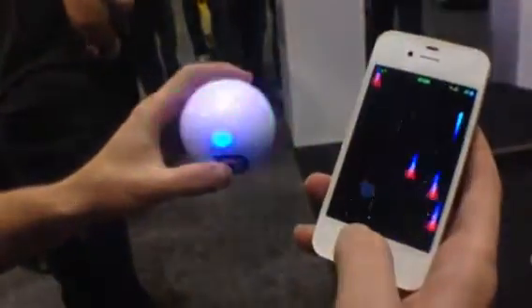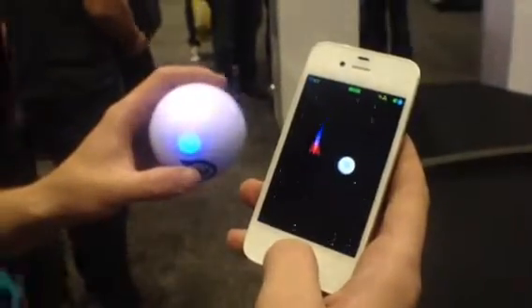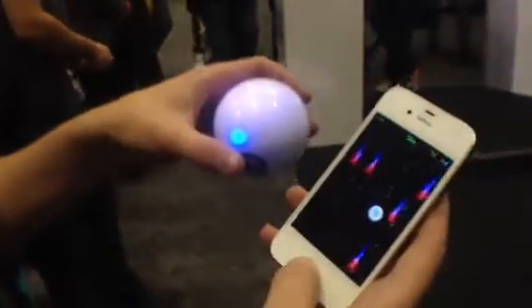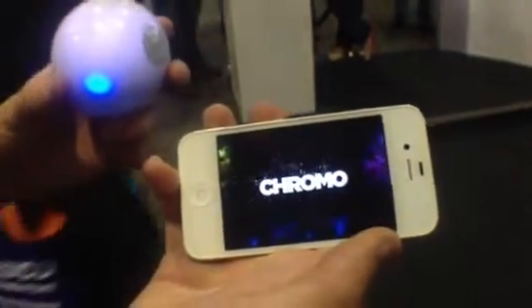Are all the apps like this where Spiro is a controller for the game? All the apps on the App Store right now are you controlling the ball. We're working on a couple of other apps such as this one. We also have an app coming out called Chromo.